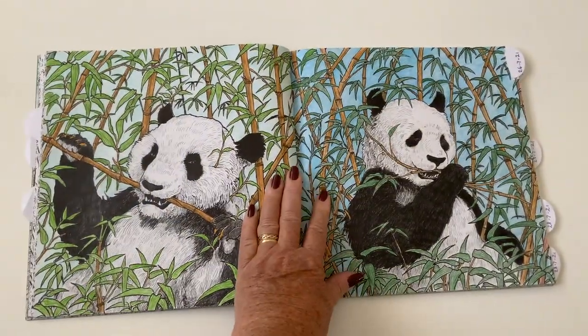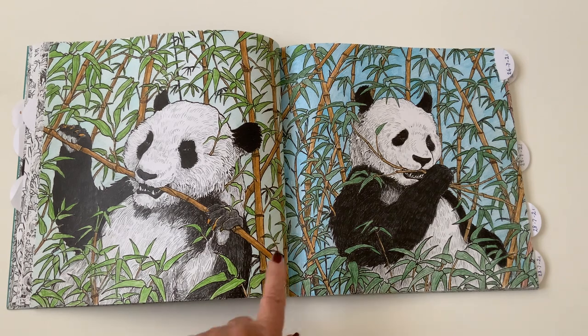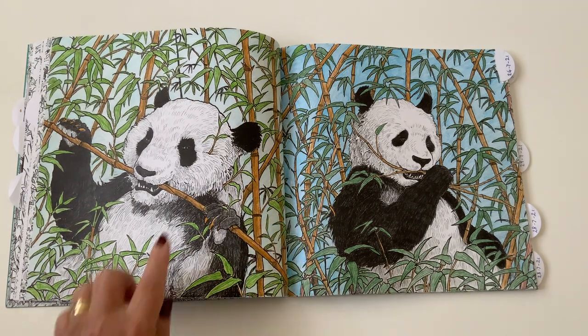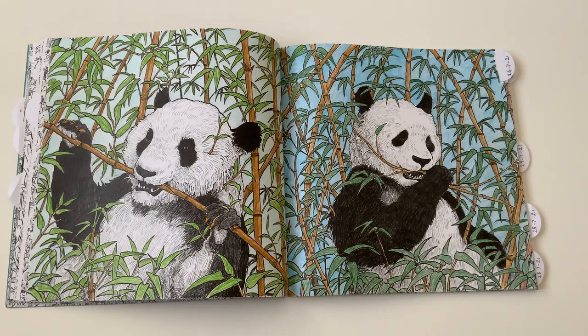I did this double spread on the pandas. What I did, just to make it a bit different, I used a different background and a different green for the leaves, otherwise it's the same. And I didn't color in the mane because I thought no, it doesn't need anything.